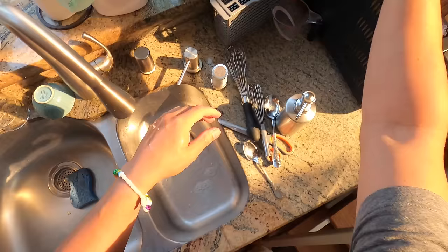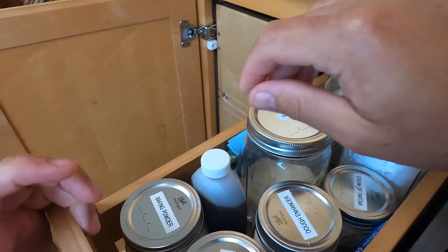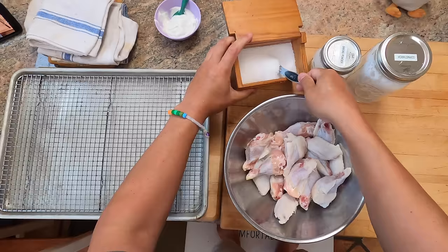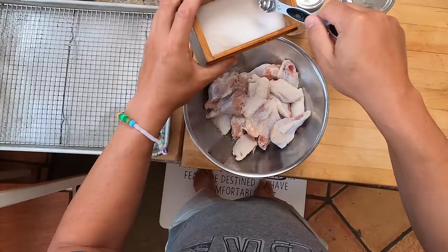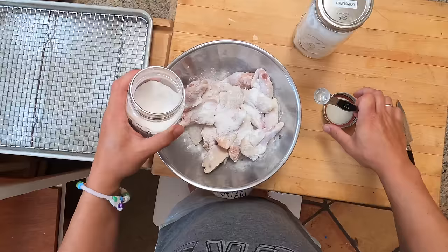I've got two and a half pounds of chicken wings in a bowl, and now I'm going to add some kosher salt, baking powder, and a little cornstarch. For every pound of chicken we're adding one teaspoon of each of these — so kosher salt, two and a half teaspoons; baking powder, two and a half teaspoons; and cornstarch, two and a half teaspoons.